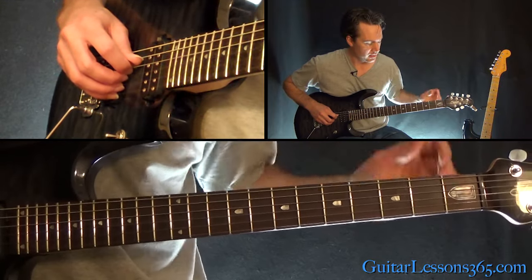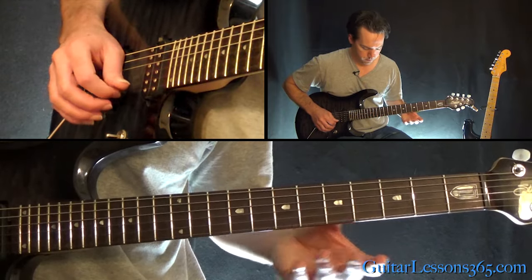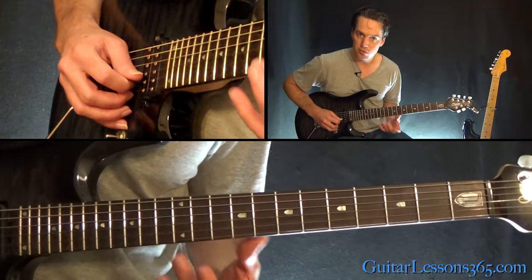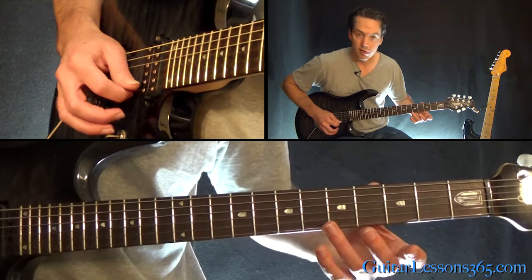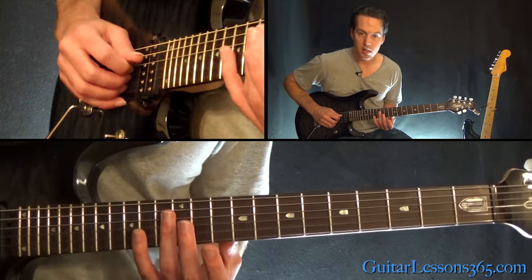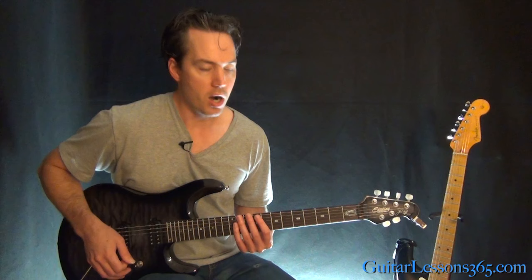So that is the B string harmonics at the 12th, 7th, and 5th frets, then over to the 5th fret on the high E, and then the harmonics across the 12th fret on the D, G, and B together.